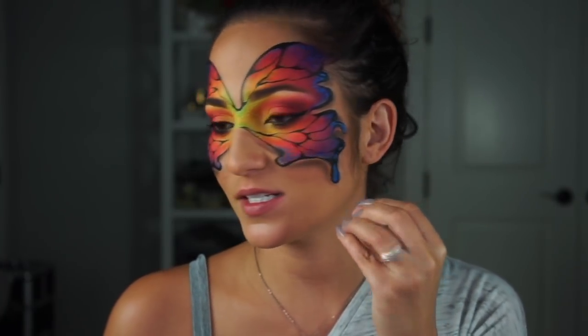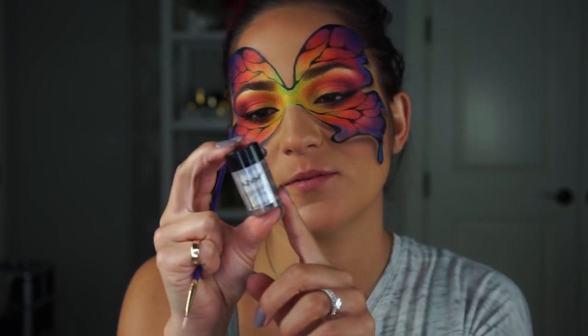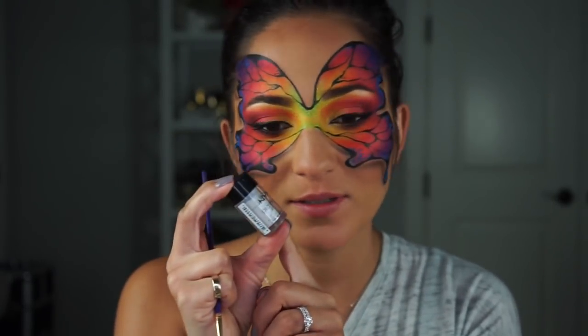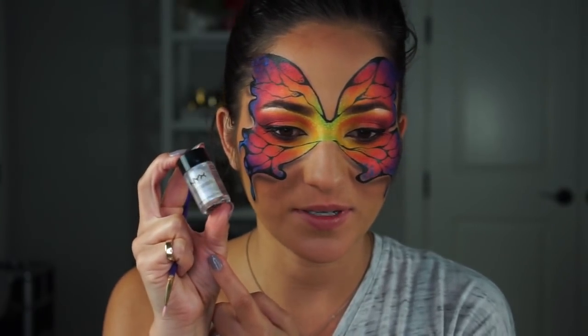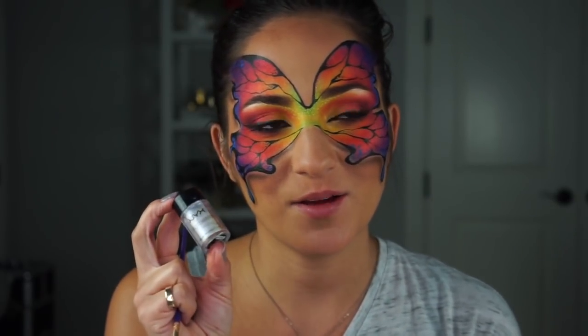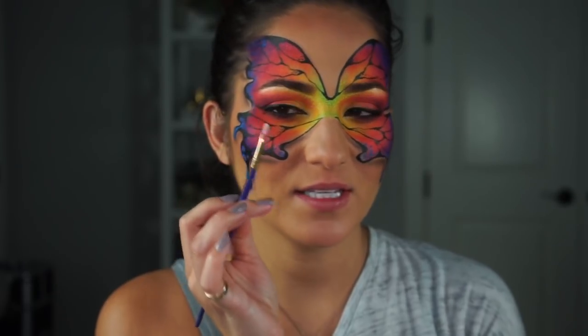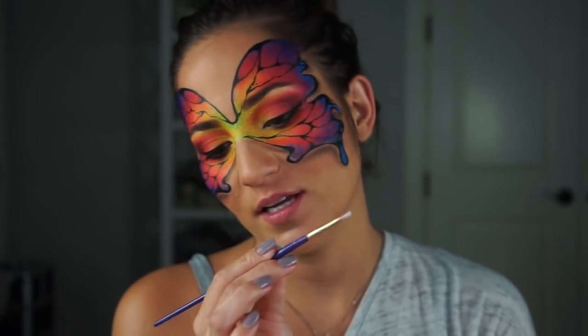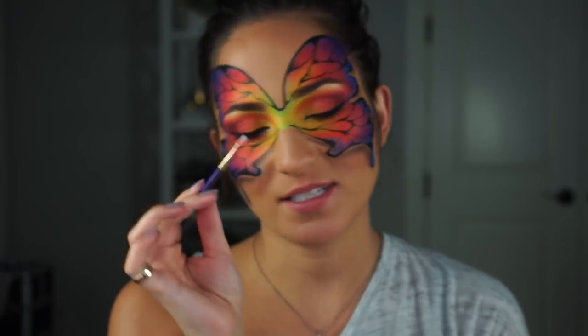Moving on to add a little bit of iridescence to each side of my wings. I'm going in with the NYX pigment in the shade Luna — it looks white in the bottle but it has a beautiful blue shift. It is so beautiful. I'm using an itty bitty Lo Cornell paintbrush in size 2.